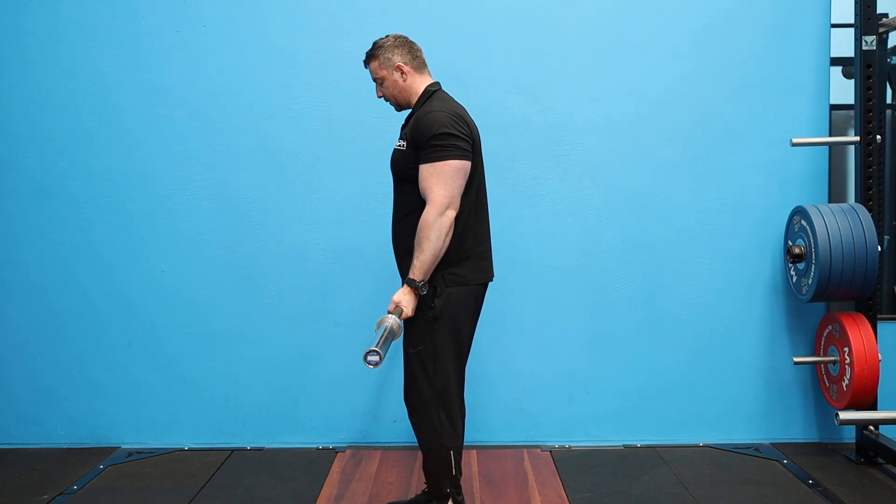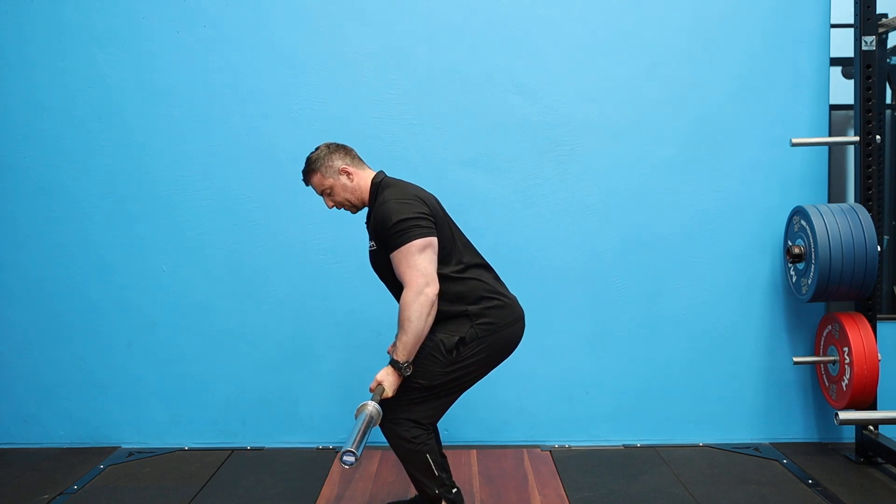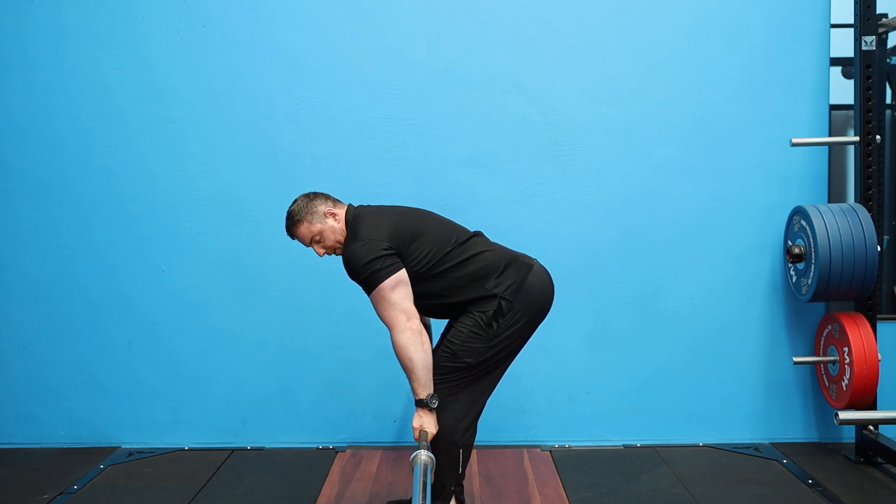From here, feet underneath hips, shoulders depress down, we hinge so the hip goes back. Shins are nice and neutral — not flexed forward, nice and neutral. We keep that tension in our shoulders coming back down; we're not letting it roll.